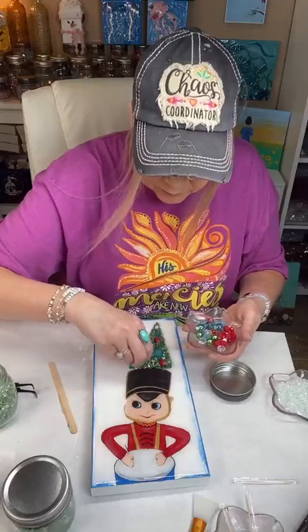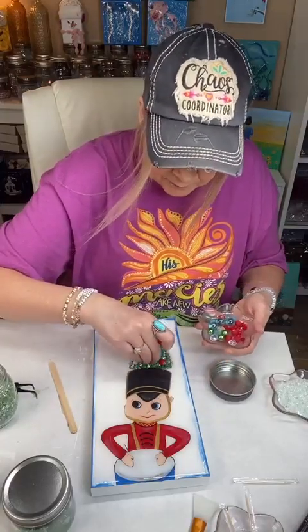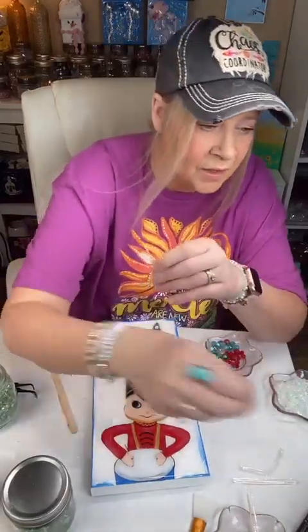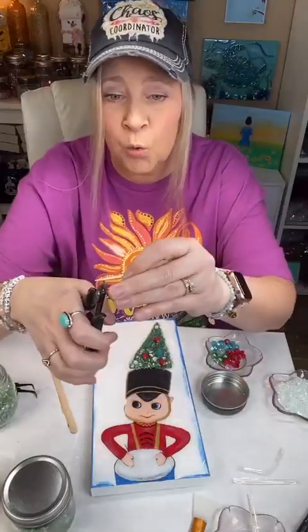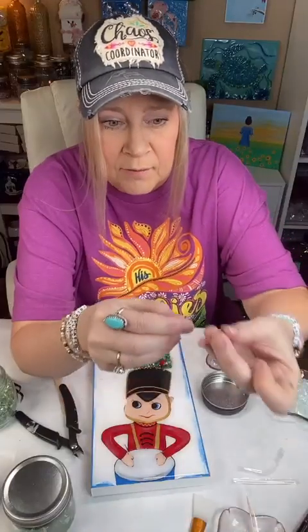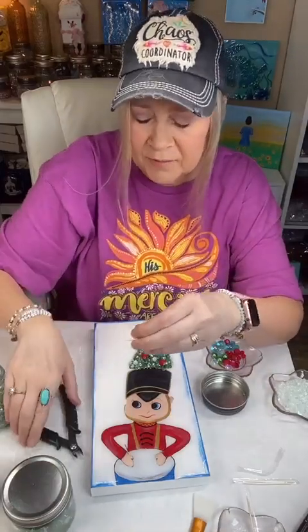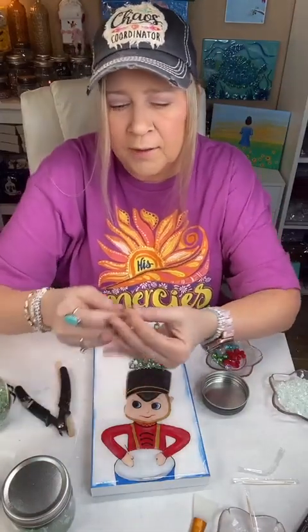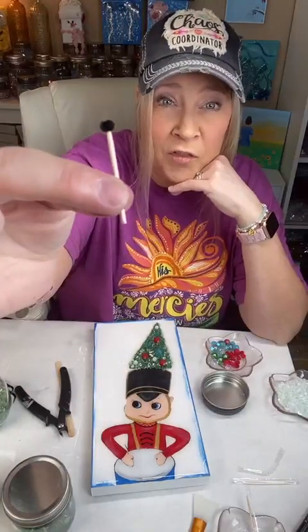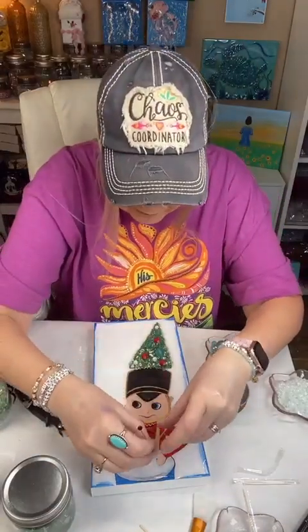I've got to show y'all the drumsticks before we go. So you take a toothpick, take your little clippers or an old pair of scissors and cut it the size you want, take a bead — and you've got a drumstick! I did cut off the tip a little bit so it wasn't sticking over, and I glued the little bead on the toothpick in advance. That's what you wind up with — there's his little drumsticks.